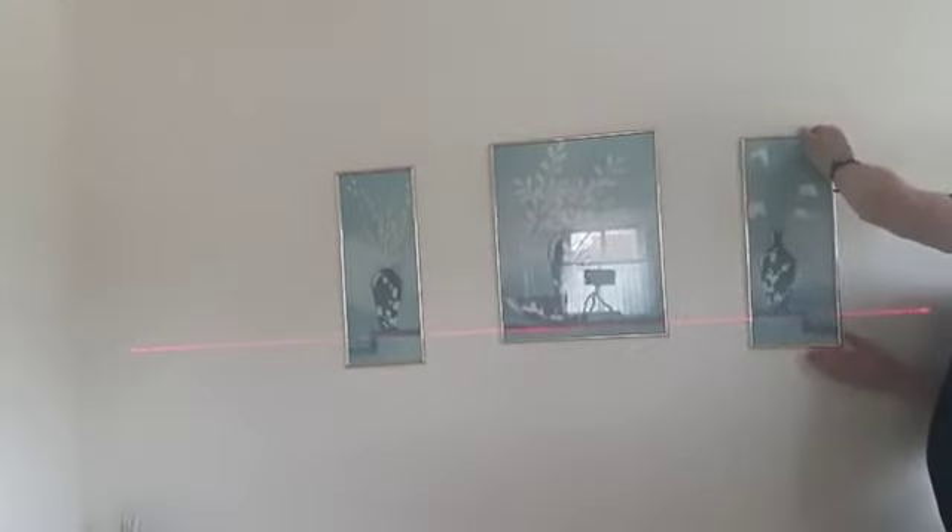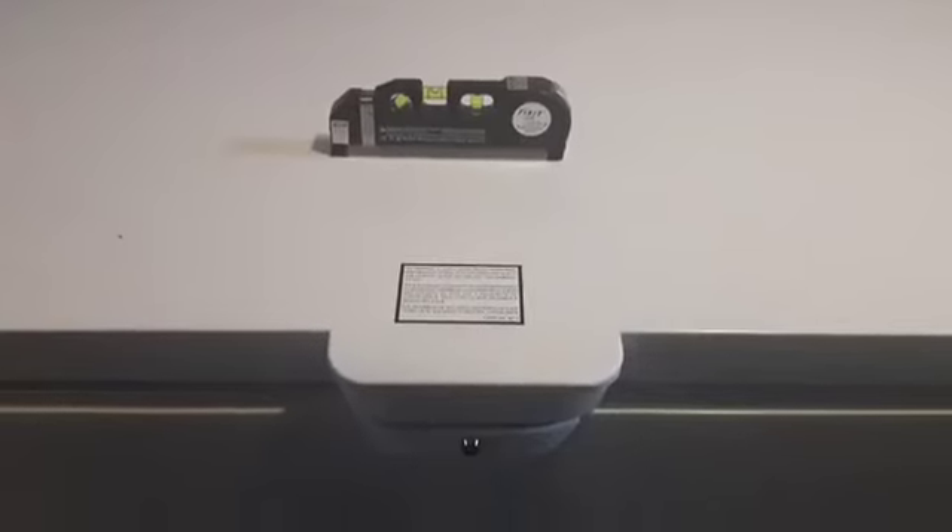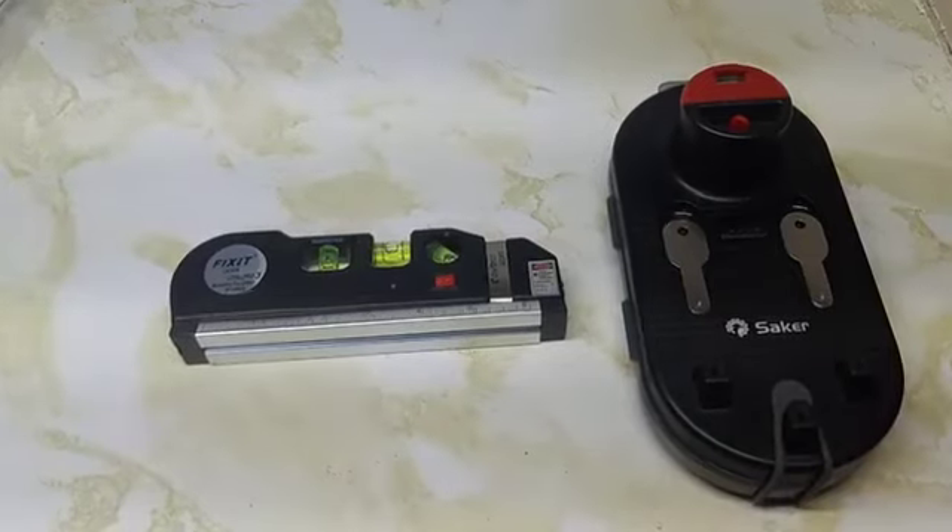Using the laser and the picture hanging tool to line up the pictures. You can also use it just as a level — here's my new freezer and it shows nice and level.